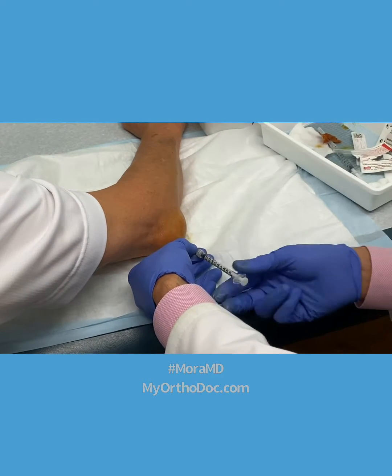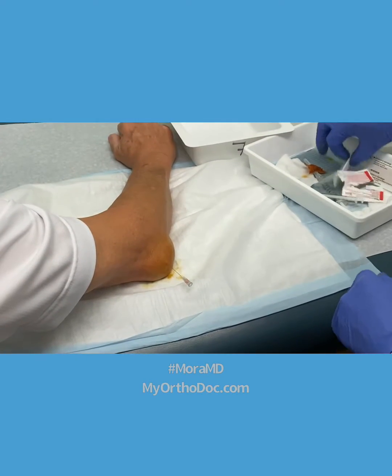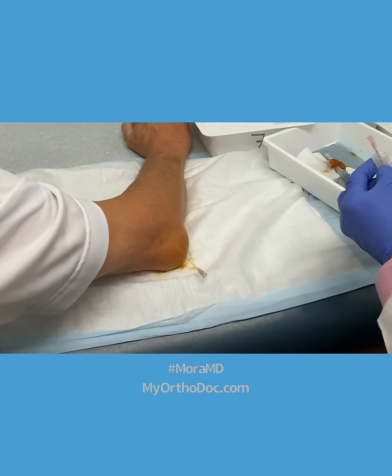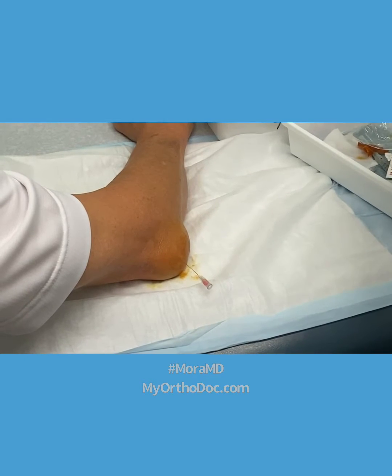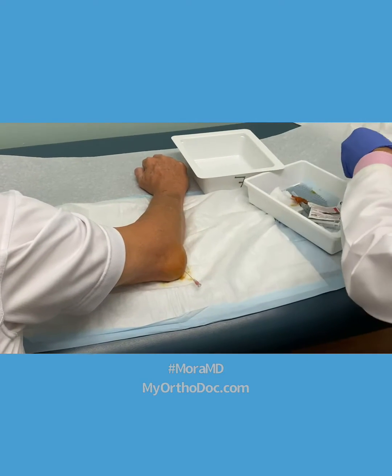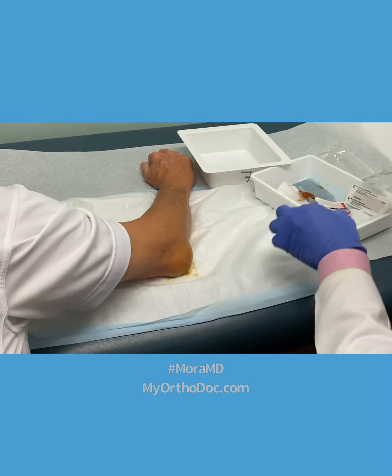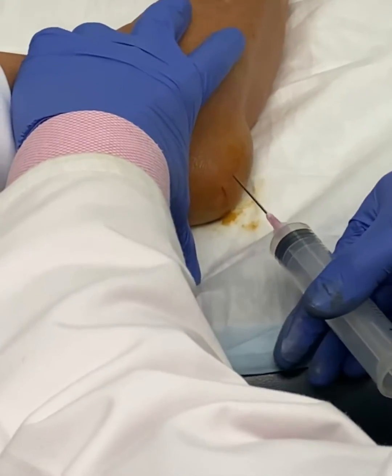I leave my needle in there just for a second, just to give me the trajectory. I'm switching over to an 18 gauge because I saw blood in there already — I know it's going to be thick. One thing everyone watching needs to know: if you see this on one of your patients, get an x-ray first.